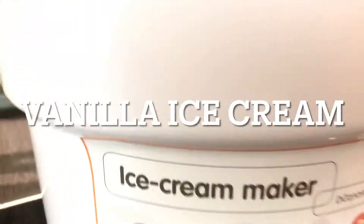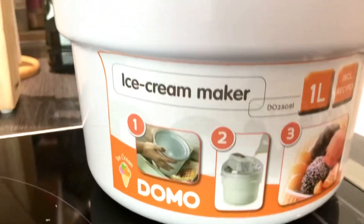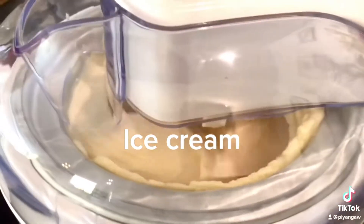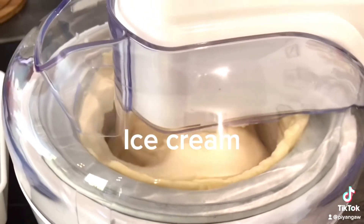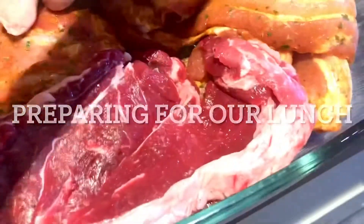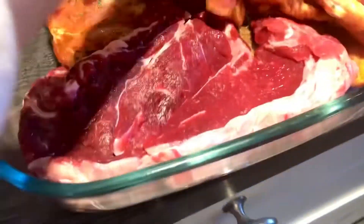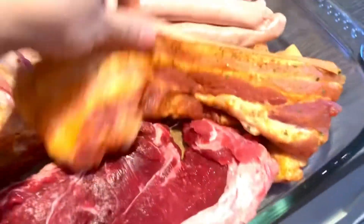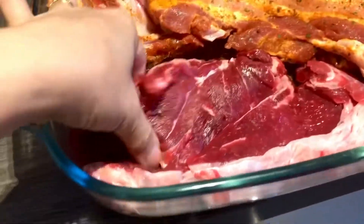For today, we are going to make our homemade vanilla ice cream for our afternoon dessert. It's almost done and it looks very nice. It's Sunday and the kids will visit us today, so we are going to make barbecue because it's the easiest way to prepare. I'm too tired and I didn't feel good yesterday.